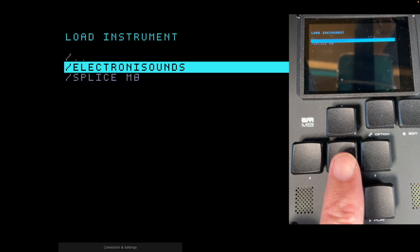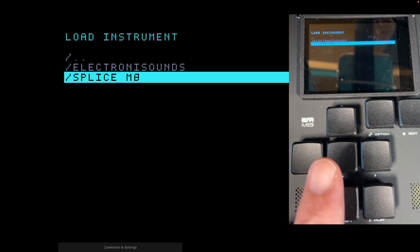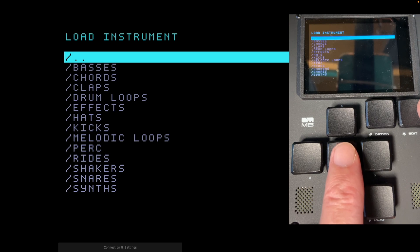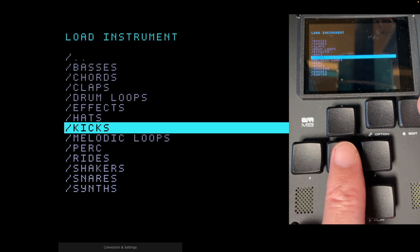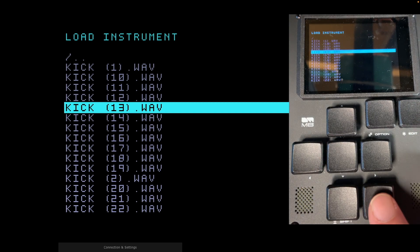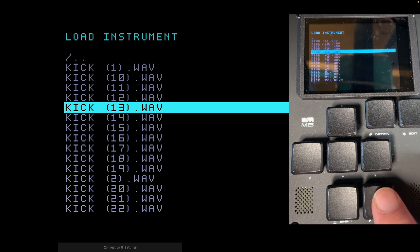In my M8 I have two folders — 'Electronic Sounds' is a folder of samples created by Dean Daughters for the M8, which we'll use throughout, and I also have a Splice subscription. We're going to come up to Electronic Sounds, press Edit, drilling deeper, and come down to Kicks. Press Edit to go in. We're going to drill down to number 13. If I press the Play button, you can hear and audition that kick drum before loading it.